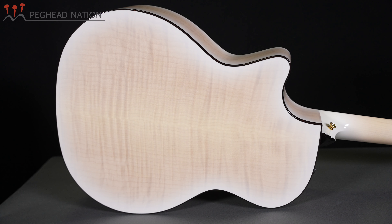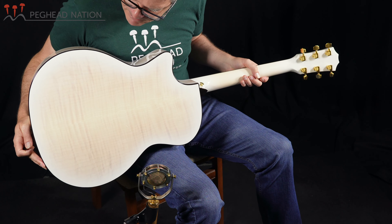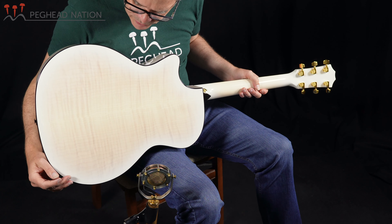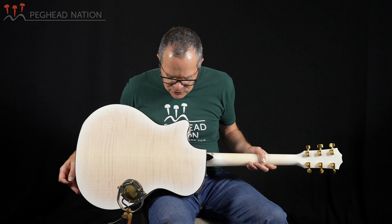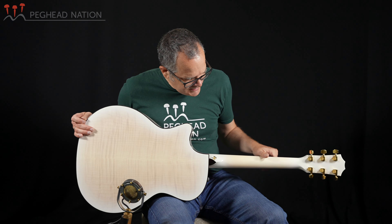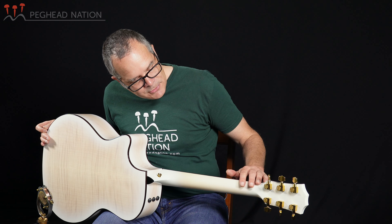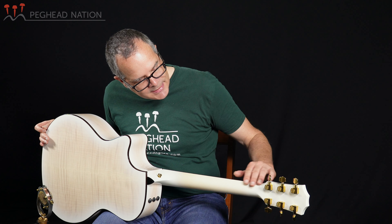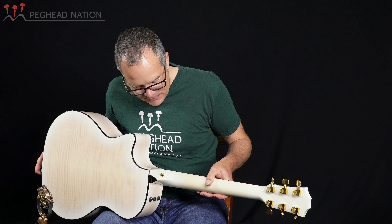In the case of this guitar we have big leaf maple back and sides, and the finish is white but transparent enough to really show the figure on the wood beautifully — flame maple — and it's a white with an edge burst that is really interesting and showcases the wood. Even the neck is finished white, which is not always a given, so the neck and the headstock both feature that, along with gold tuners that really pop nicely with the white finish.